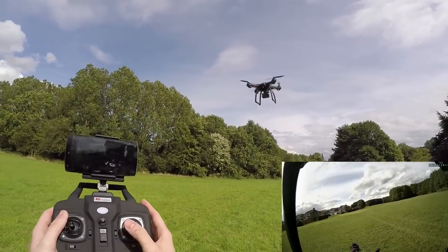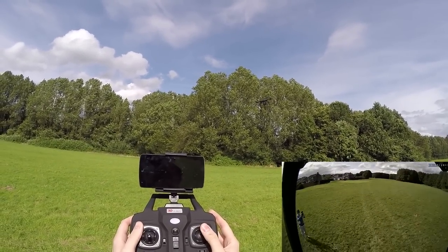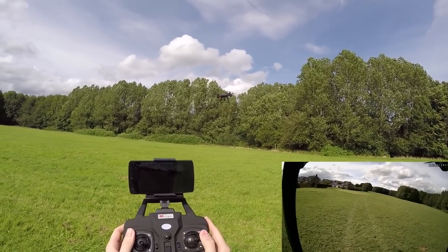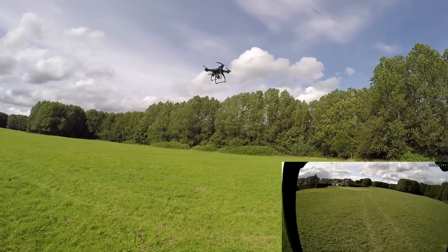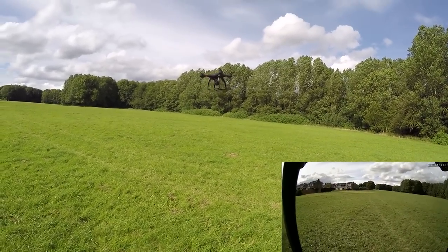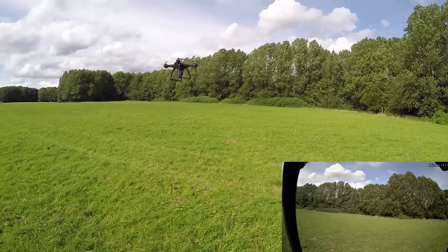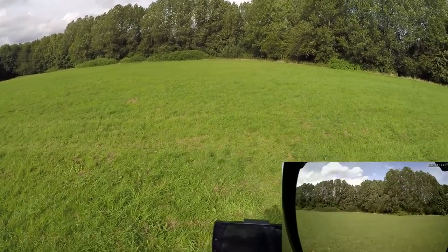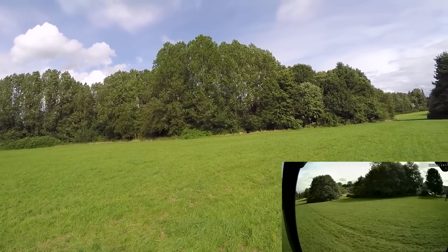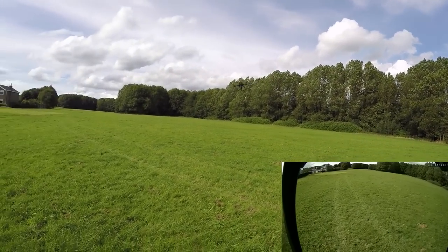Nearly flew it into myself there. There is a little bit of a delay on the controls in GPS mode — it's not there when you come out of it. When GPS is on there's a slight delay, I guess because you're fighting the position hold. Be careful with that — nearly chopped my head off. We're at seven minutes already, plus two more minutes on top, so nearly a 10-minute flight. I'm not going to take it up to 120 meters — I don't really advise that with a toy grade quadcopter.